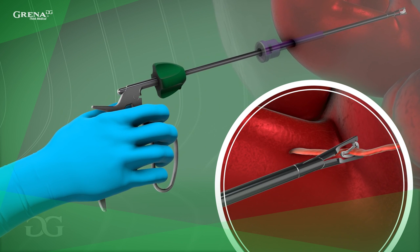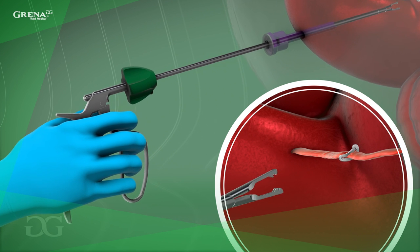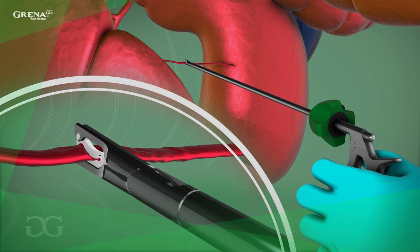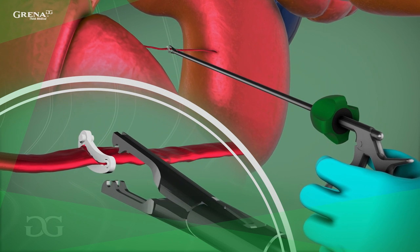Releasing the pressure on the handle will cause the applier jaws to spring open. Take care not to trap tissue in the lock during clip closing. If this occurs, the clip can spring open and hemorrhage can occur. Always inspect the site for hemostasis before the procedure is finished.